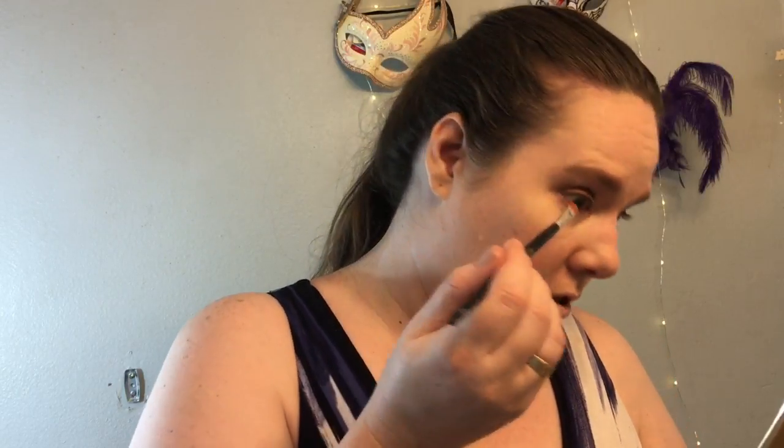Putting that on and highlighting my brow bone, coming around the top of it. Then I'm going back in with the clean blending brush and blending the lid — not the brow bone. Top lid all done, super fast. Now I'm going to take a tiny bit of Man Cat and do the outer corner right here.